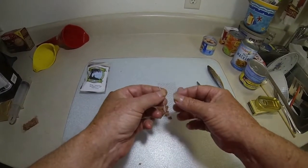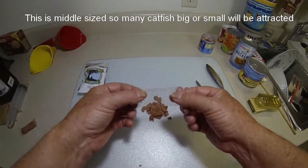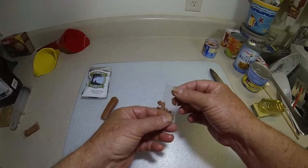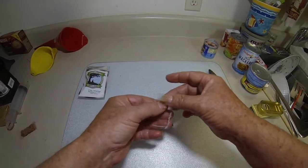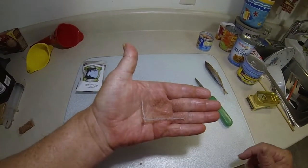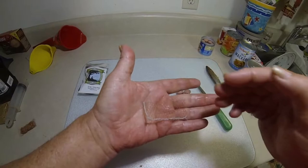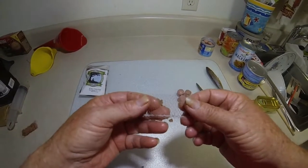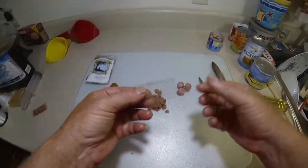I'm introducing a new wrap that I've designed for catfishermen. It's not as big as my big six-inch wrap, and it's bigger than my one-and-a-half inch by three-quarter inch wrap. This one is three inches long by three-quarters of an inch wide. That's a fairly good-sized bait, and you can still catch four or five pound catfish and bullheads on it. But once you really fill this up, you've got quite a large bait and can go after bigger fish.